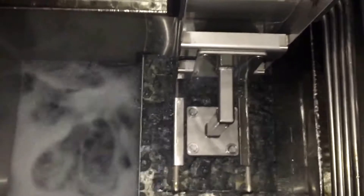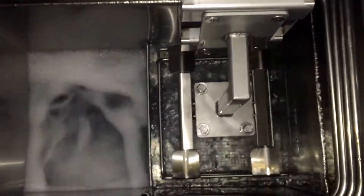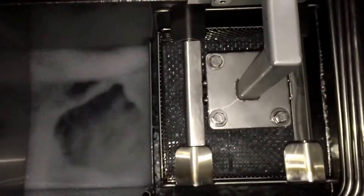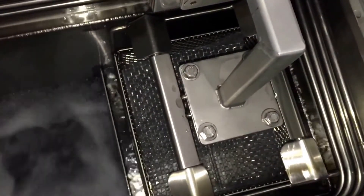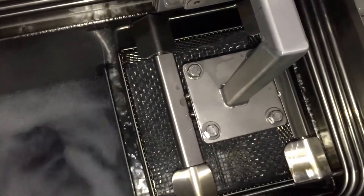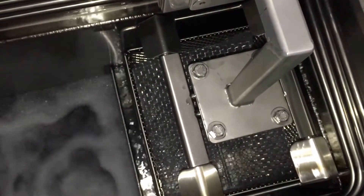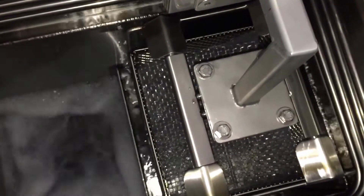Once the parts are done in the rinse sump, the automation will come up right near the cooling coils. You'll see the solvent drying right off of the basket and the parts themselves. The automation ensures that you don't have any drag out of residual solvent coming into the atmosphere, conserving solvent usage.